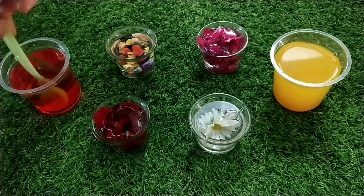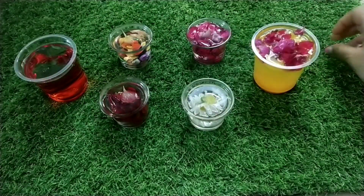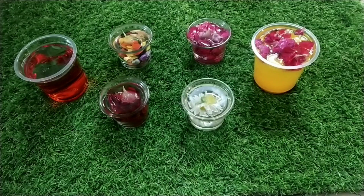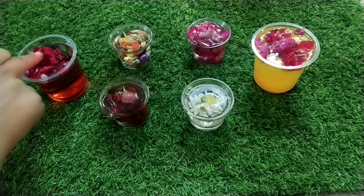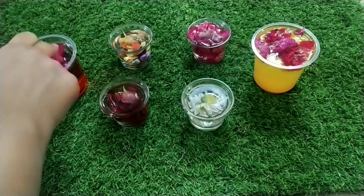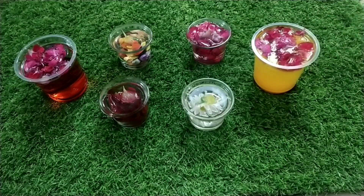I'm going to add that color too. I'm going to add some real flowers and petals. I'm going to add some leaves. I'm going to put some oil in with the petals.